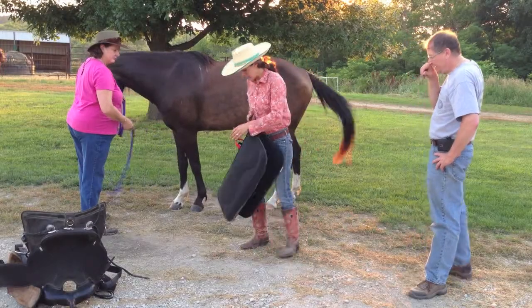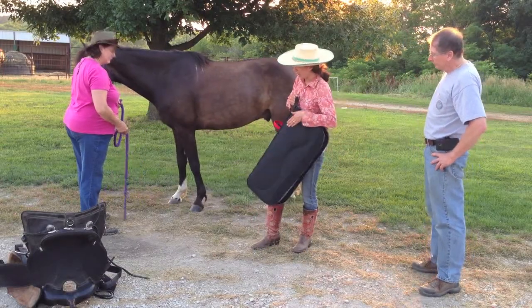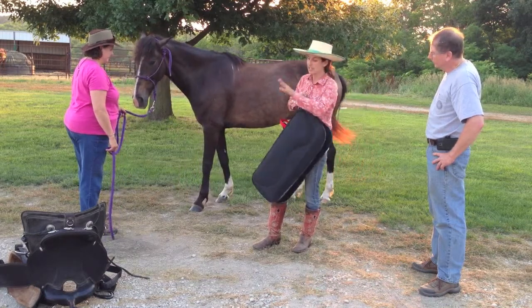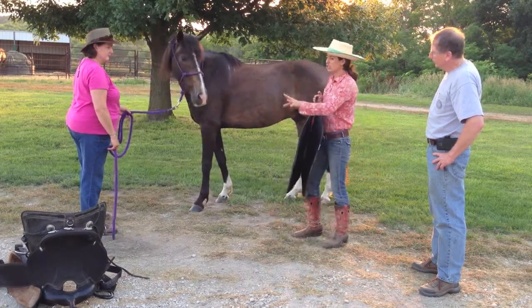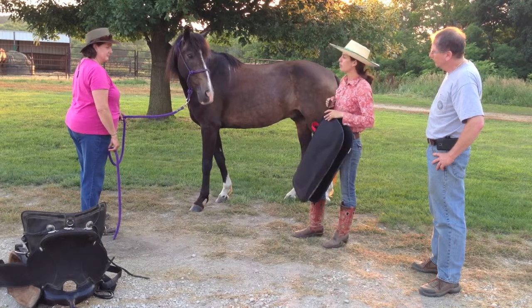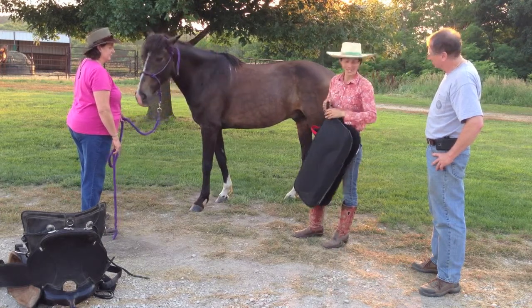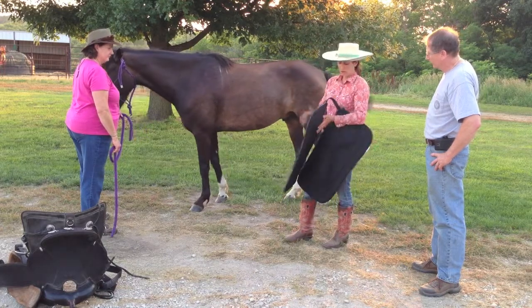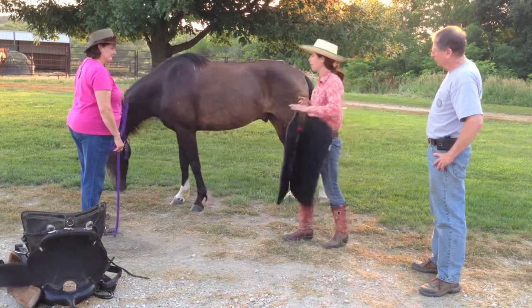We now have a filled air cell, which creates a custom fit. We have our pads in specific to be conducive to the most comfortable movement for this horse within this saddle. I now have my air cell closed, so air no longer comes out. So I have a filled air cell.